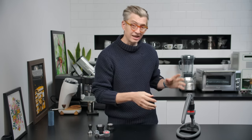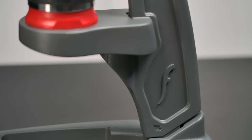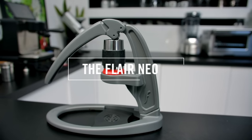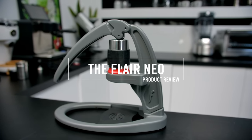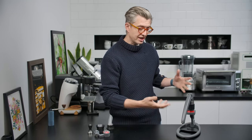Today we're going to look at the Flare Neo. I'll tell you why I'd recommend it, even though I'm going to be a bit critical of the espresso that it makes. This is the new offering from Flare — one of the latest offerings.